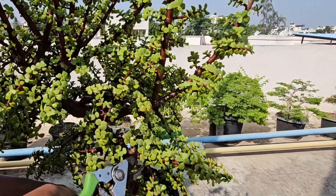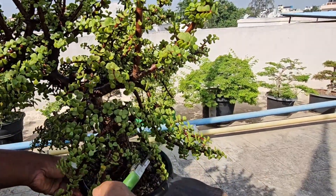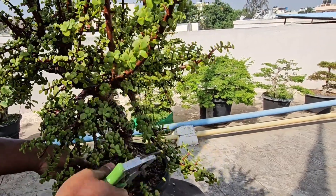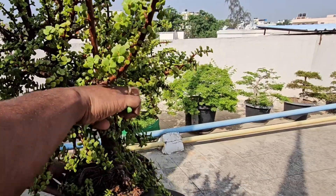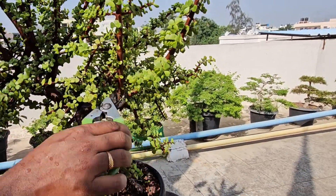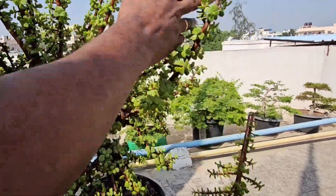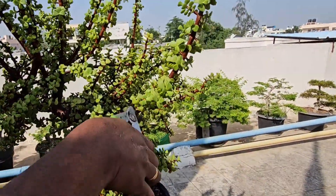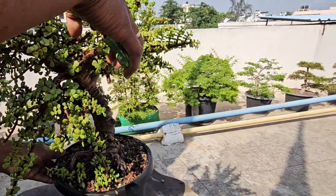Start by removing any dead or yellow leaves that you see on your tree — this helps the plant focus on healthy growth. Now look for long, spindly branches. We want to cut these back to make the plant look fuller, cutting just above a leaf or node where you want new growth to appear.